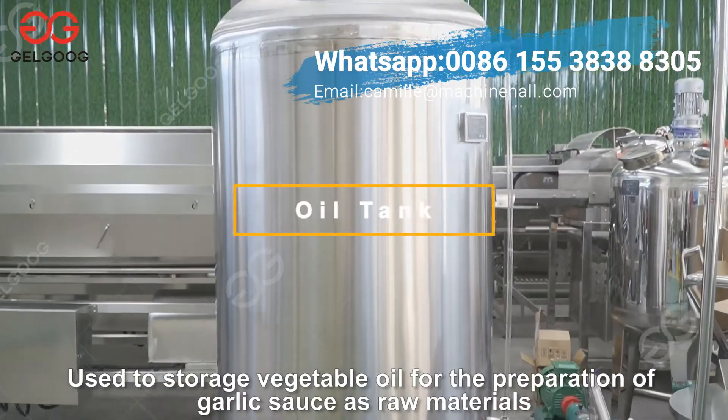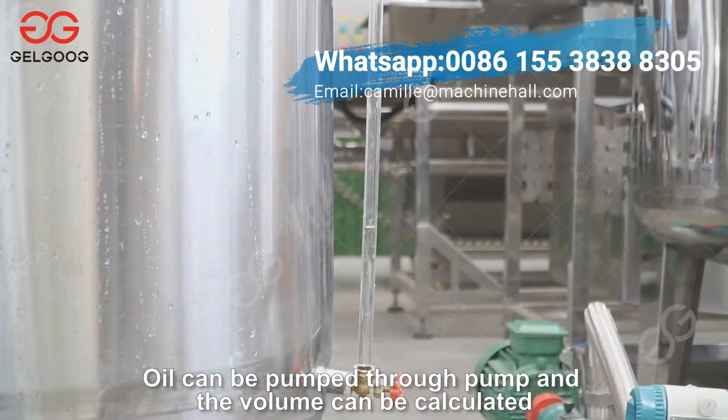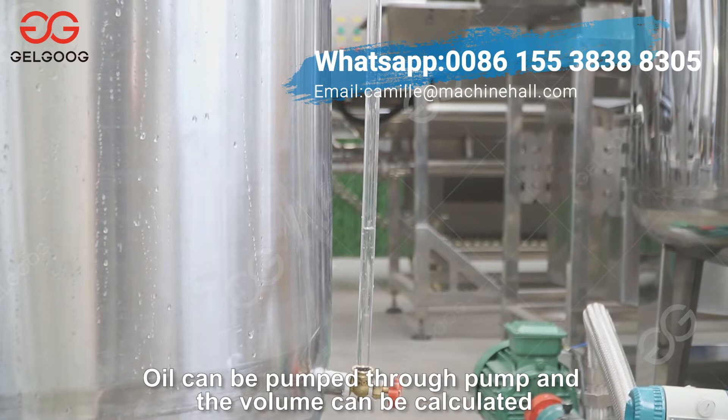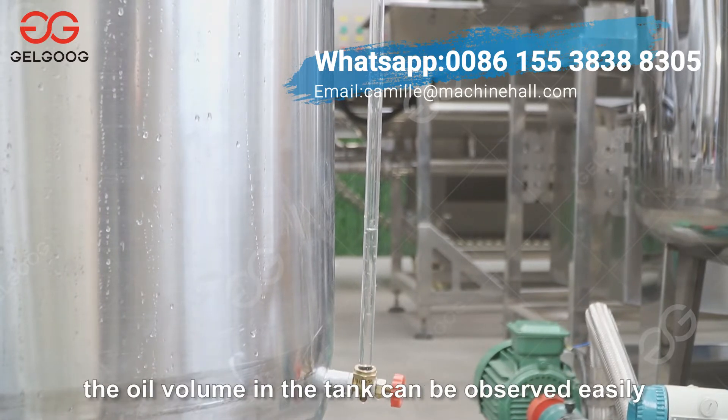Used to store vegetable oil for the preparation of garlic sauce as raw materials. Oil can be pumped through a pump and the volume can be calculated. Through the level indicator, the oil volume in the tank can be observed easily.